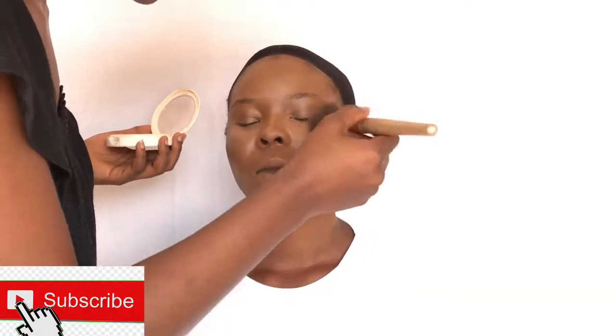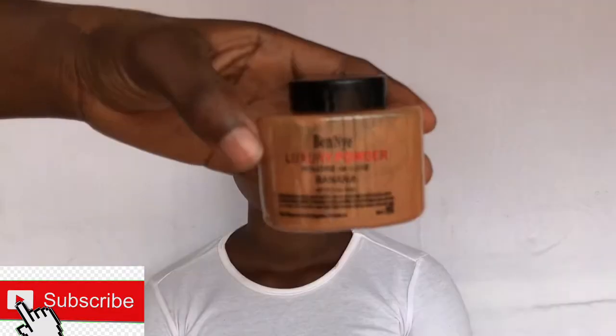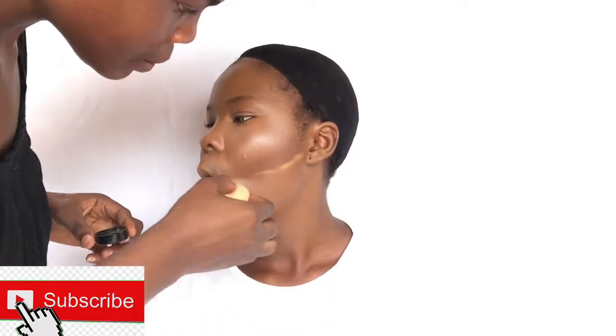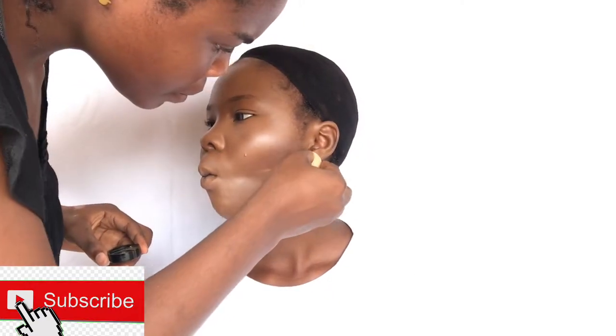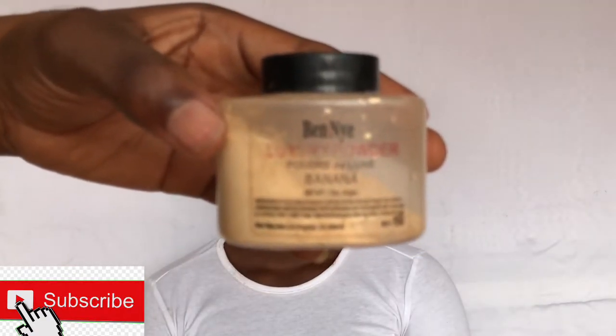I'm sincerely going to apologize for the brightness of this video — I actually filmed using natural sunlight. To contour, I'm going to be going in with the dark shade from the Zaron Face Definer, and I'm going to be using the brown Benin baking powder to do a reverse contour on her cheek. You can also get this brown Benin baking powder from Olive TC cosmetic stores in Benin City. To bake her under eye area, I'm going to be using the white Benin baking powder.